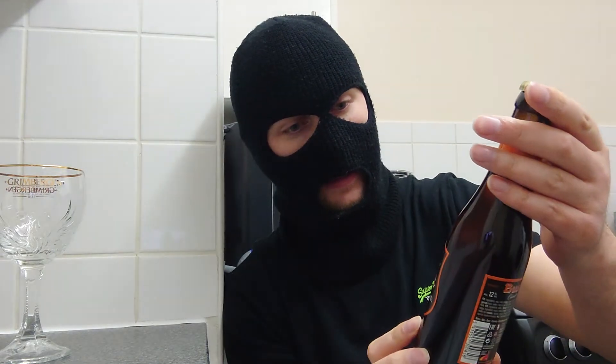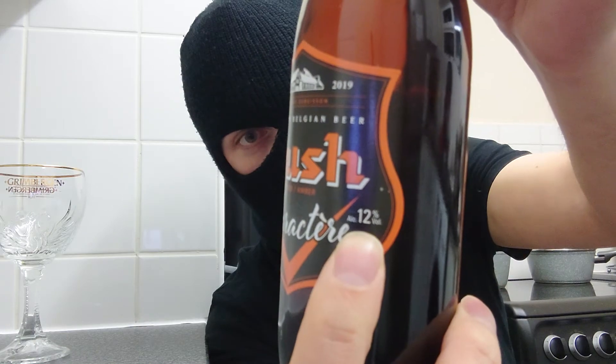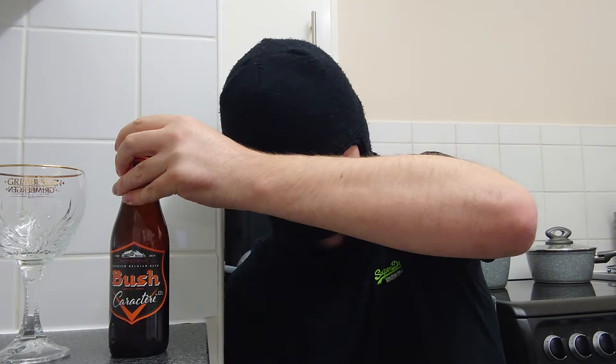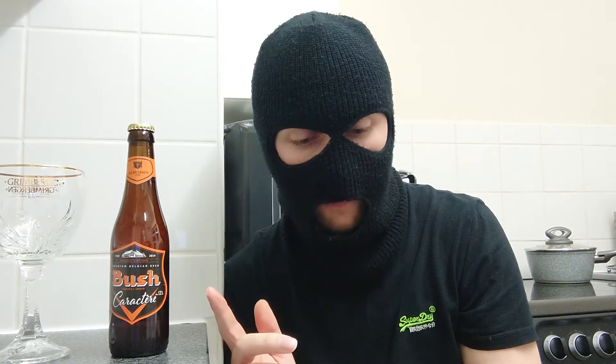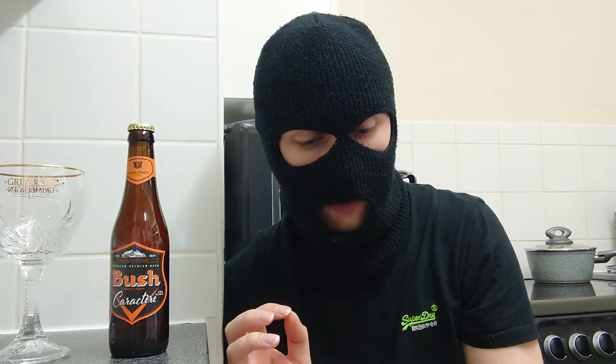This is a 330ml from Belgium and is 12%. So this is a filtered, top-fermented beer made from malt, hops, natural sugars, and water from the brewery's own underground source, and an exclusive house yeast that has been cultivated for 80 years.